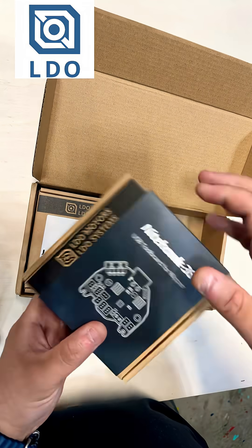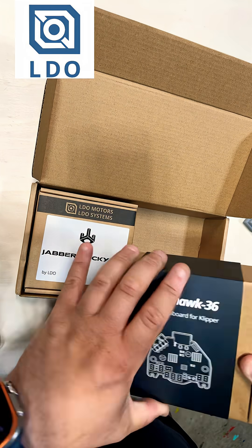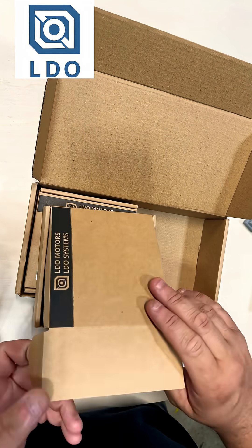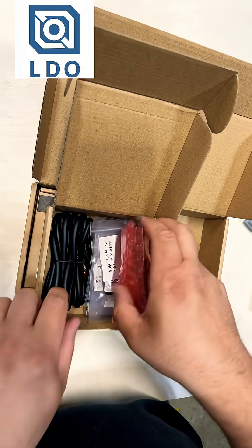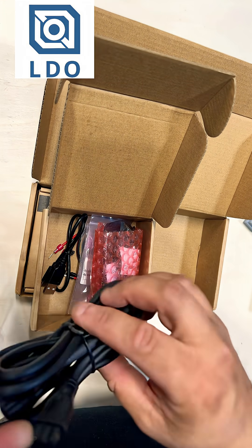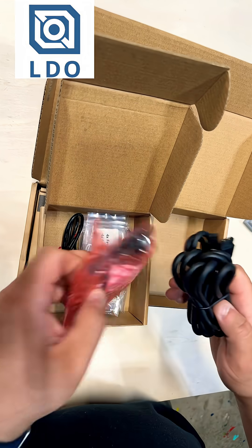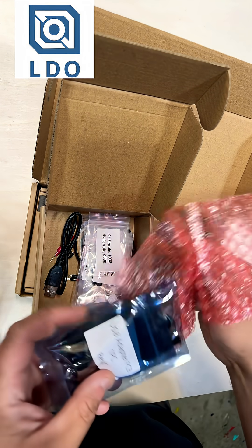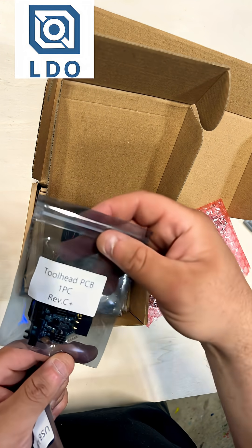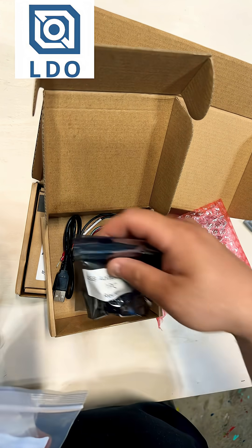First thing in the box is the Nighthawk 36 USB toolhead board for Klipper. If you don't know what this is — four wires to your toolhead, all inside one connector. You've got 24 volt, ground, and it comes with a USB adapter PCB for your toolhead board with all your connections and wires.